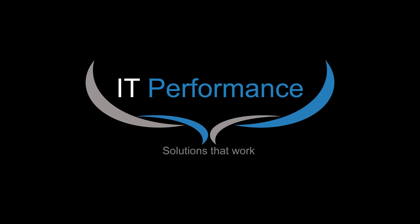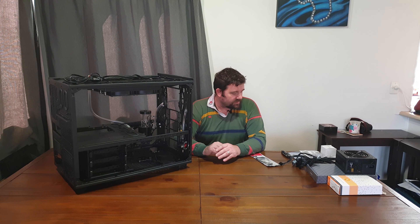Hello and welcome back to IT Performance. It's been a little while since I've been able to do some more on my case build, but today is the day. I will be testing the RGB connections and routing, making sure all the RGB will work. That does not include the Corsair fans on the front, as they have a separate controller — the RGB today will be coming from the motherboard.